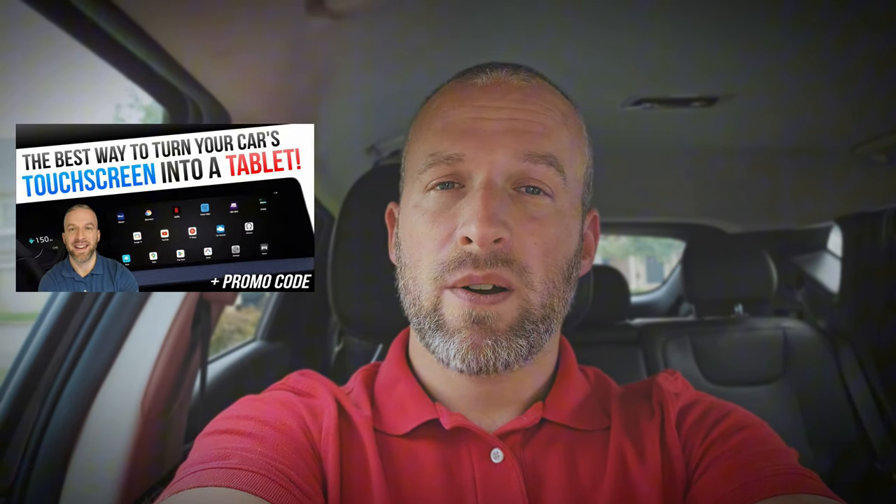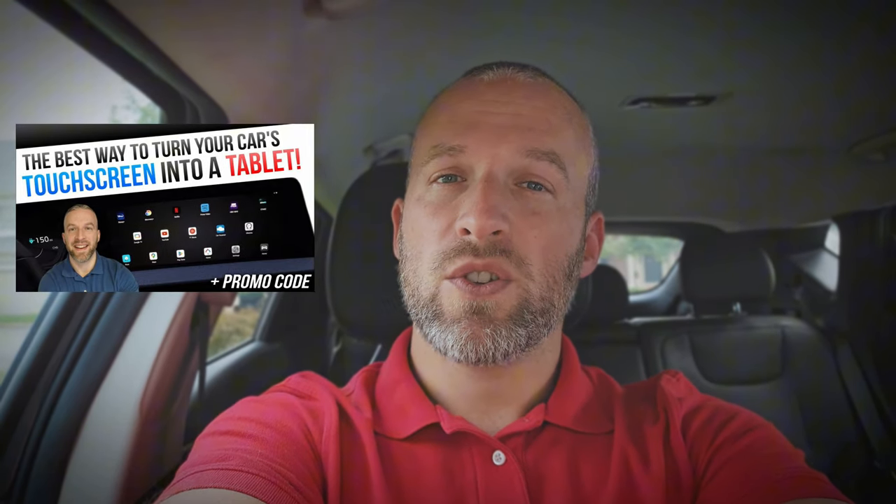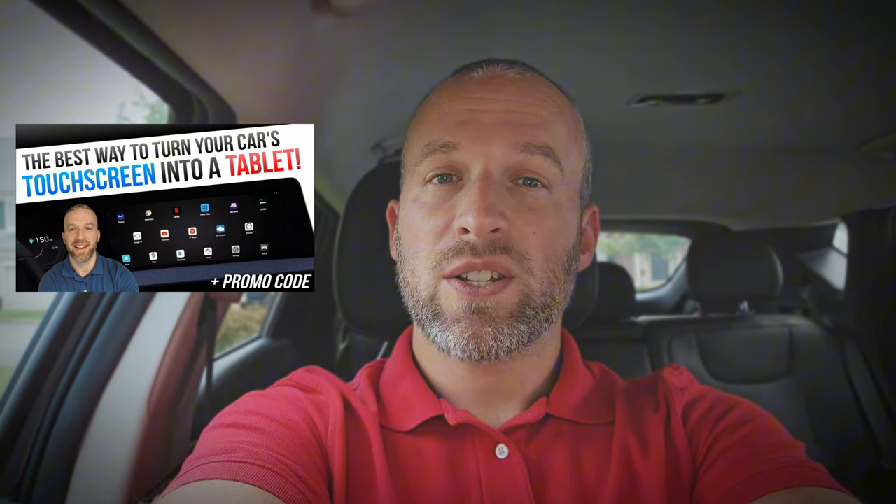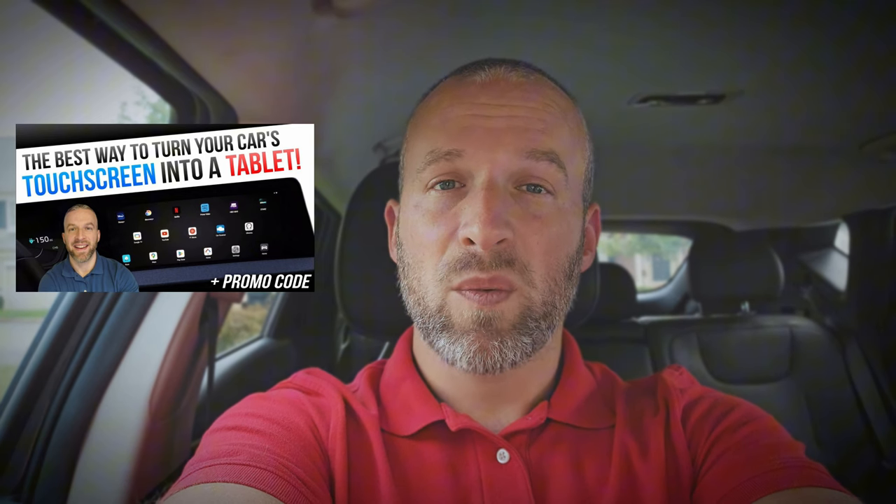Hey everybody, Technically Jeff here, and today I'm going to walk you guys through the process of updating the software for the CarLink T-Box Plus. If you don't know what that is, go check out that review video I did. Essentially, it lets you watch videos on your car's display and run a variety of different apps. It essentially turns your car's infotainment system into a tablet, and it works really well. I highly recommend it, and it's actually pretty inexpensive.